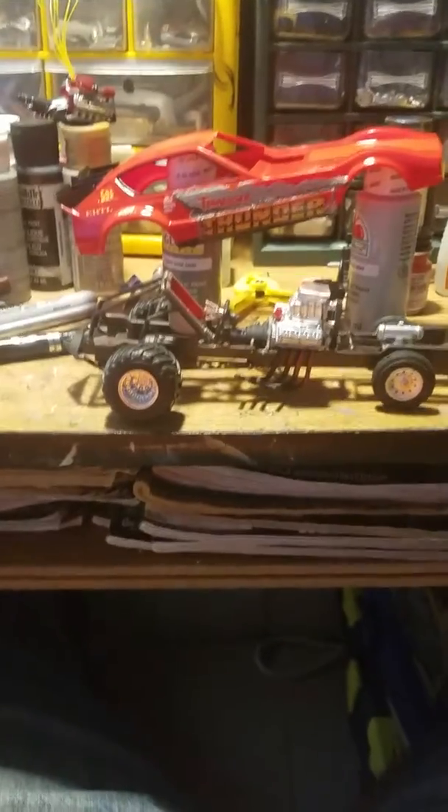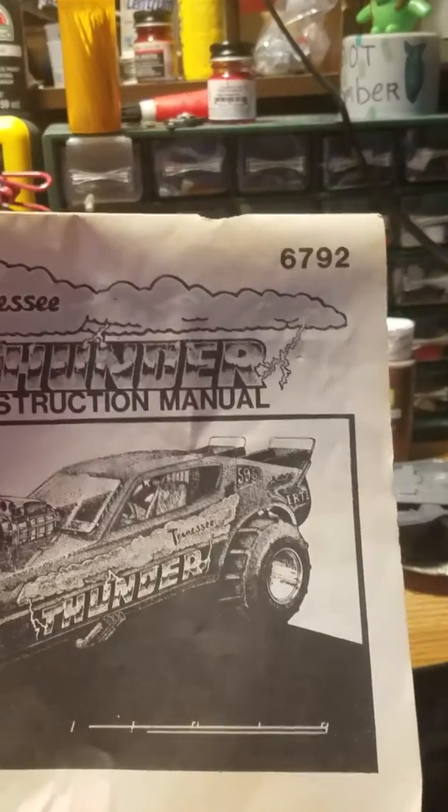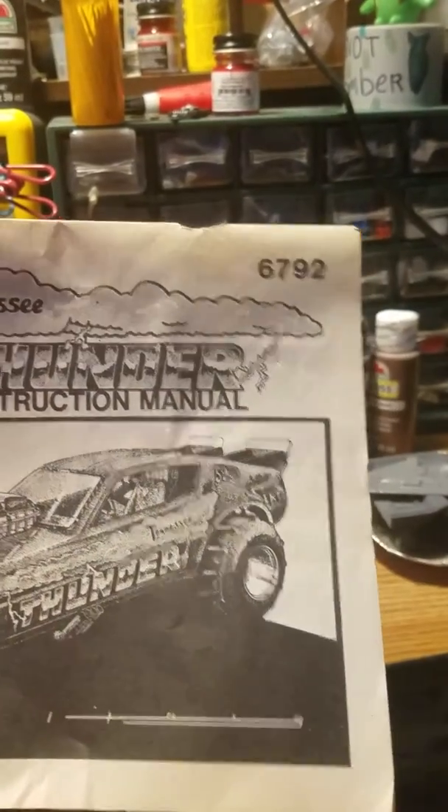Here's the box art and directions right here. There's the kit number if you can find it online.